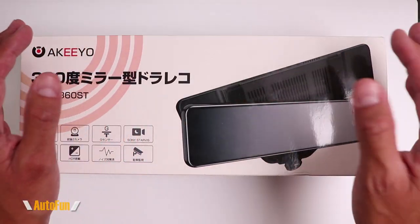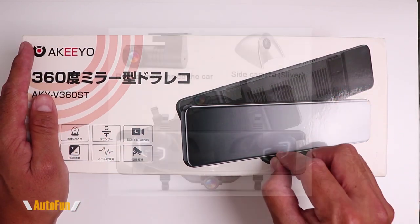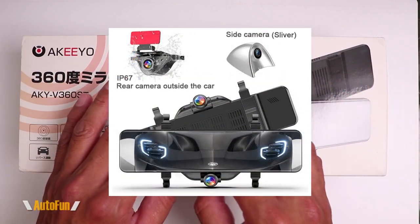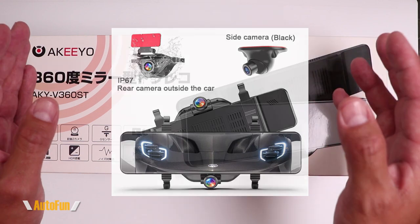But if you have already decided that this is the dashcam for you and are getting ready to order, you may have noticed that you get a choice on picking what kind of cameras come with this dashcam, which is really neat — I've never seen that before. So in this video, I'm going to give you an overview of the different camera options for the AKY V360ST.